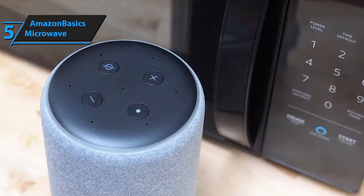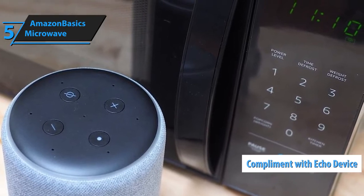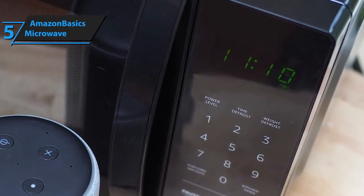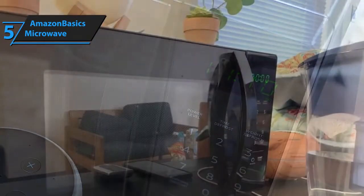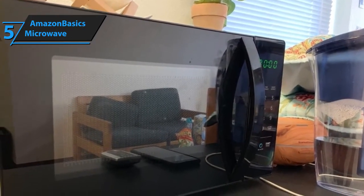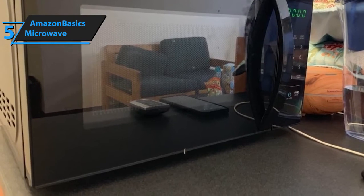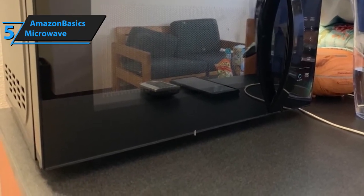The problem is that most of its functionalities are only functional while complemented with Echo devices, and these are to be purchased separately. This somewhat changes the big picture in terms of how affordable it is if you wish to get the most out of it. That said, most budget microwaves don't have child lock systems, don't have versatile popcorn baking modes, or as many as 10 modes, and certainly not many low-end microwaves boast the level of durability that Amazon Basics does. It's more than safe to say it has earned its prime spot as the best smart microwave.